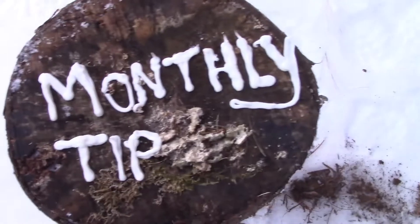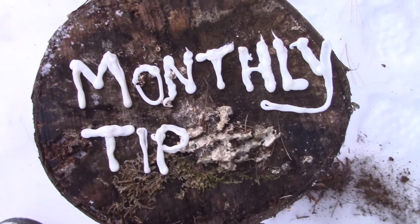Hey guys, welcome back to this month's monthly tip on Slime and Slay Outdoors. For June, we're going to be showing you how to clean a crappie. We just got off the water and caught some crappies, and we're going to demonstrate how to clean a crappie.